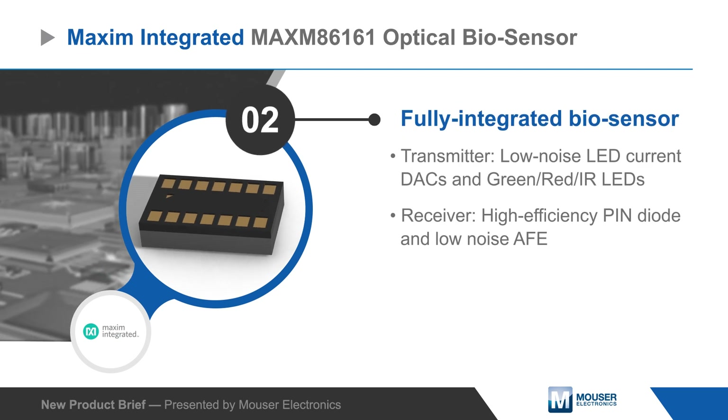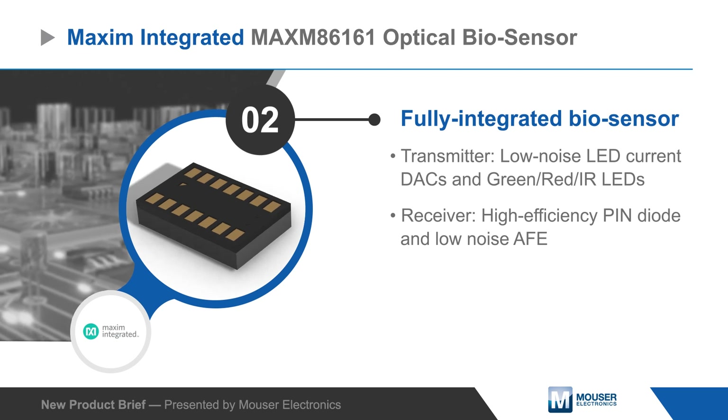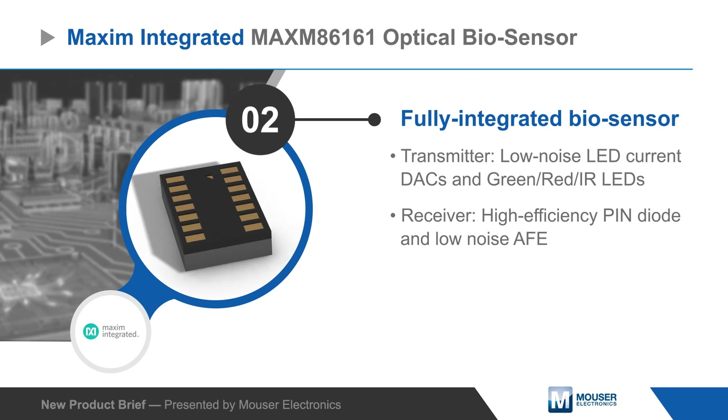The transmitter consists of low-noise programmable current DACs driving green, red, and infrared LEDs, while the receiver includes a high-efficiency photodiode and a low-noise analog front end.